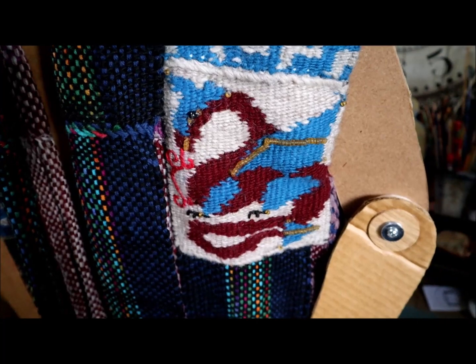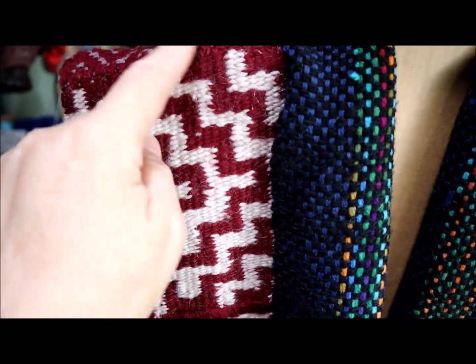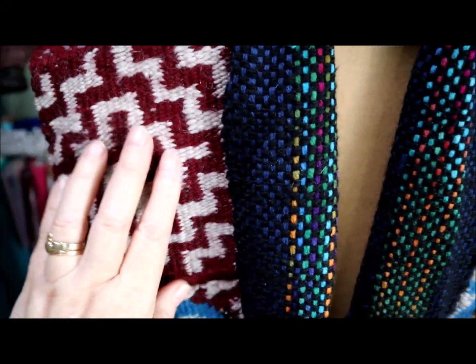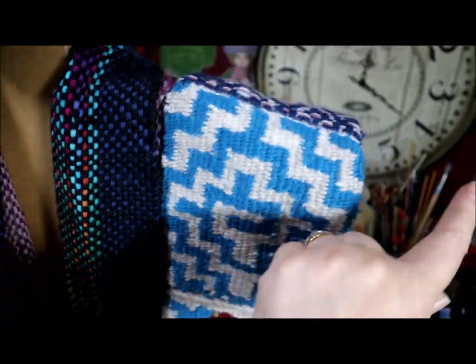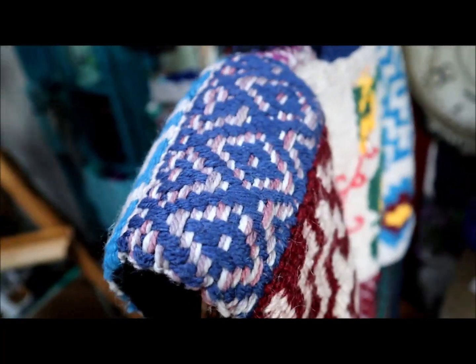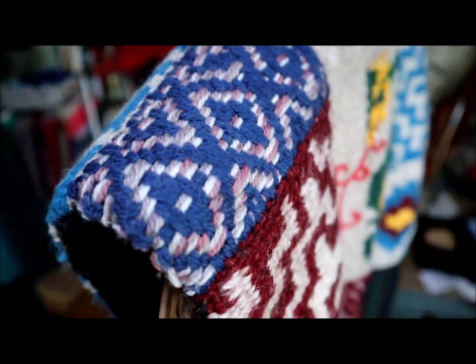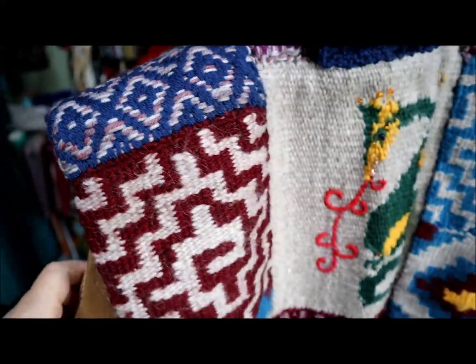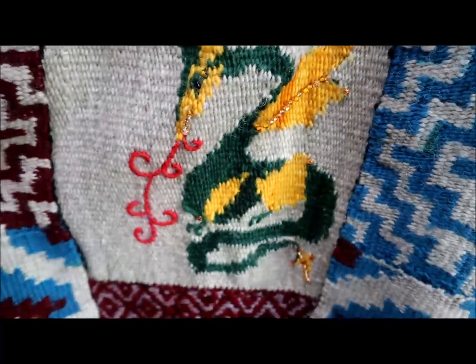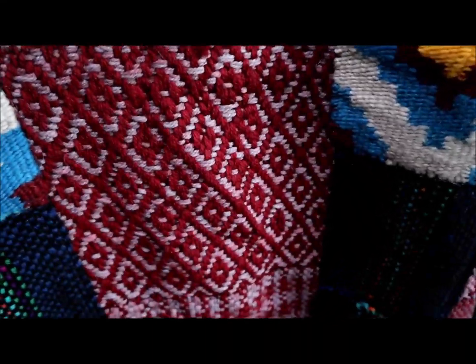And there's the dragon motif again. These patterns are all in the book for the dragons and these key techniques. Here's more of what I call faux four-harness weaving. And here's the dragon larger on the back, and more of the faux four-harness weaving.